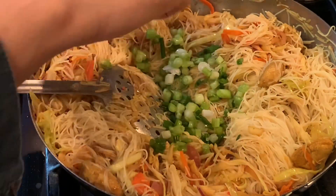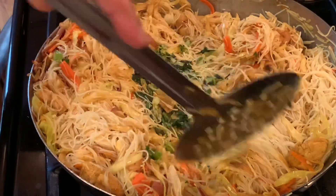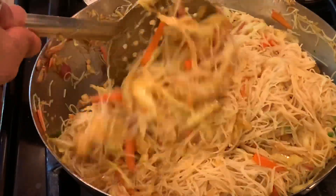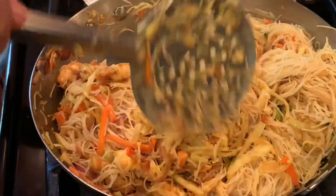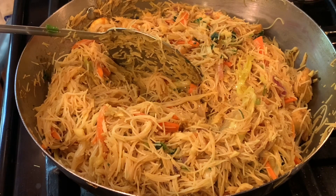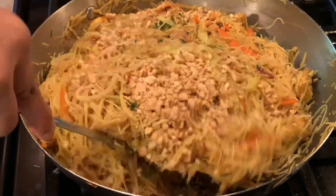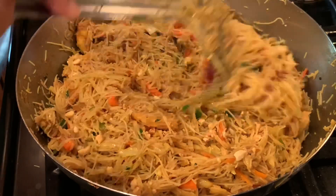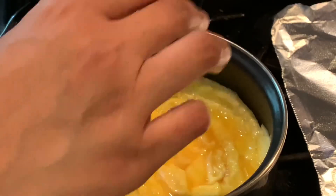Now I'm adding chopped spring onion and coriander leaves, which give a nice garnish and good aroma to our noodles. We keep stirring — it's almost ready. At the end we add roasted peanuts. I just crushed them with a pestle and mortar so I have a nice coarse bite. It gives a nice crunch to the noodles — so delicate and mild.